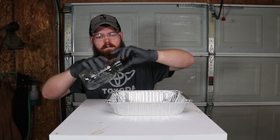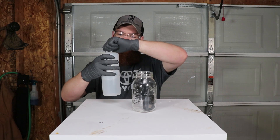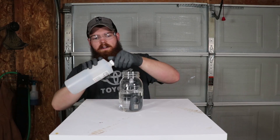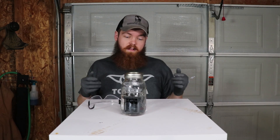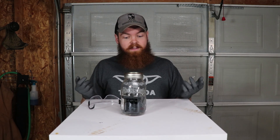Turn this back off. Let's put this back in here. Hopefully we have enough acid to cover it back up. Looks like we had just enough to cover it back up. Now we'll let it sit in here for six more days, and we'll come back and see what happens.